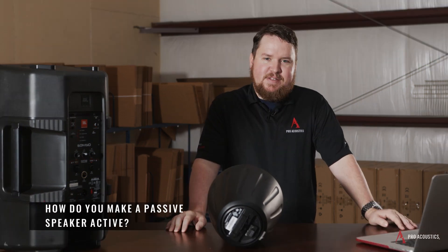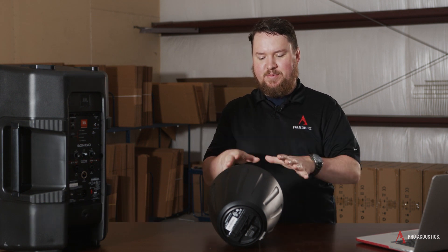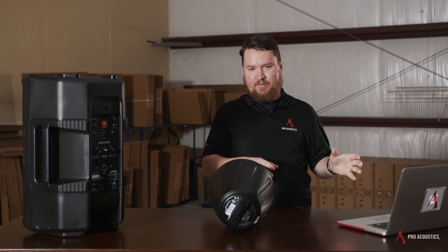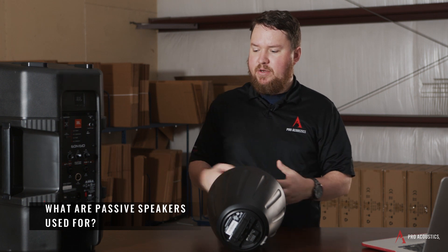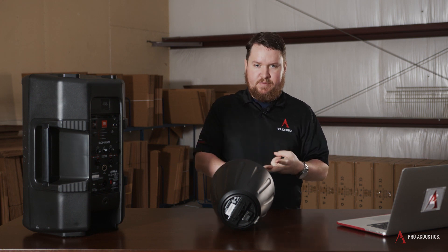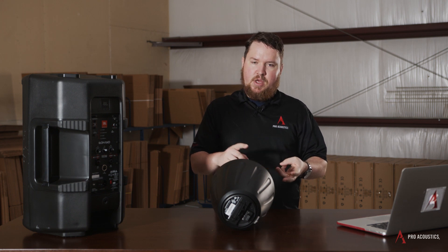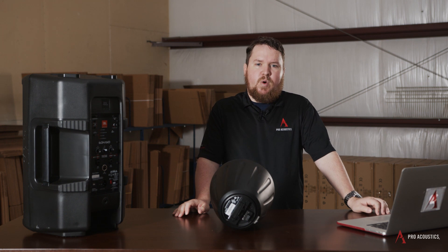How do you make a passive speaker active? Technically, a passive speaker is only supposed to be used as a passive speaker, but in order to make it operate, you have to hook it up to an amplifier. What are passive speakers used for? Passive speakers, just like active speakers, can be used in any number of applications — I've used both in house of worship, educational environments like gymnasiums, ball fields, and things like that. It really comes down to a number of factors to determine whether a passive or an active speaker is more appropriate.